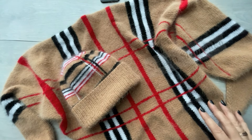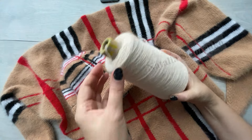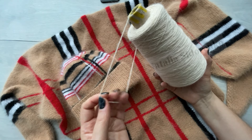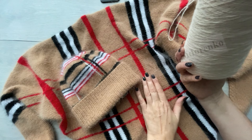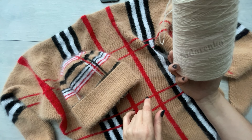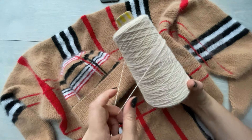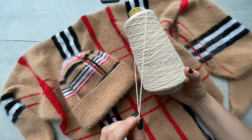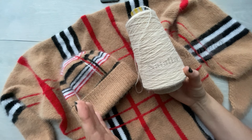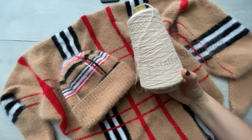Как я уже сказала, связан этот комплект из бобинной ангоры. В зависимости от состава, у неё идет либо метраж 700 метров на 100 грамм, либо 800 метров на 100 грамм. Именно этот комплект связан из ангоры 60: в состав входит 60% ангоры и 40% нейлона, метраж — 700 метров на 100 грамм. Если ангора 80 — у нее 800 метров на 100 грамм. Это незначительное различие, поэтому можно использовать любую ангору с составом 50, 60, 70, 80, 90 процентов ангоры.